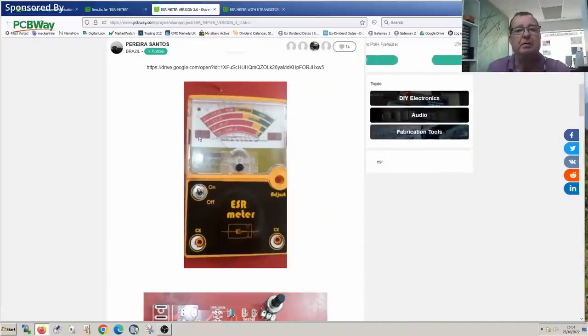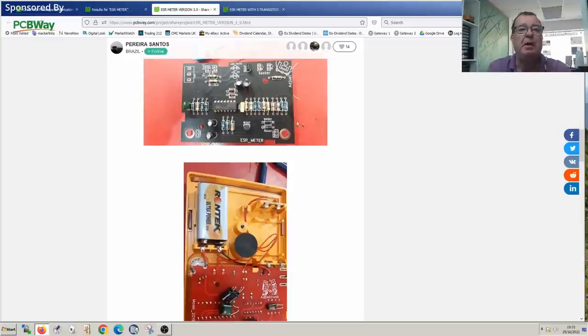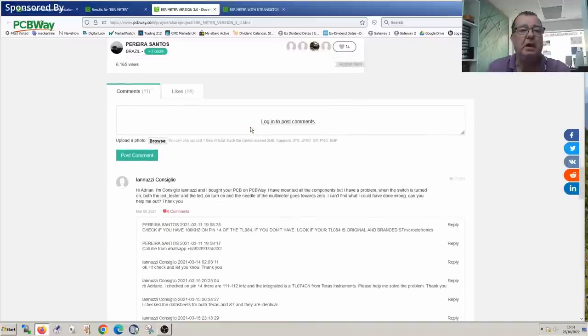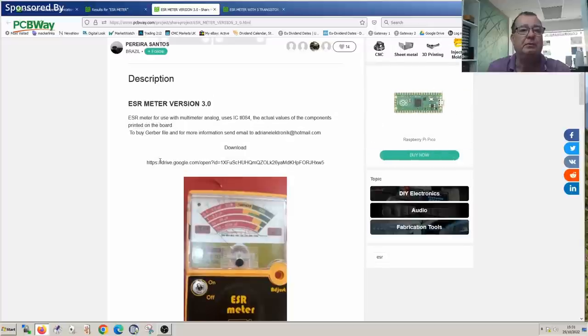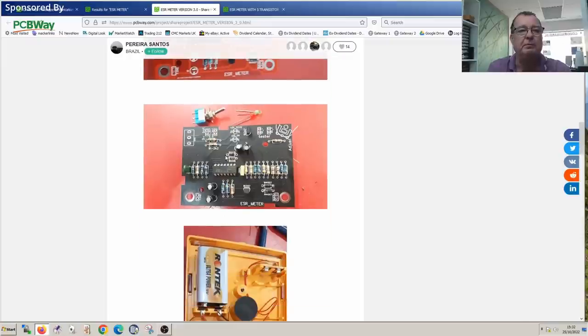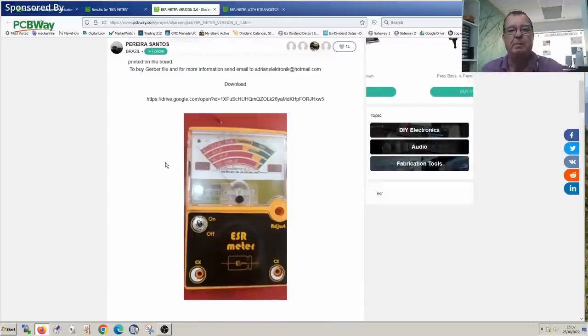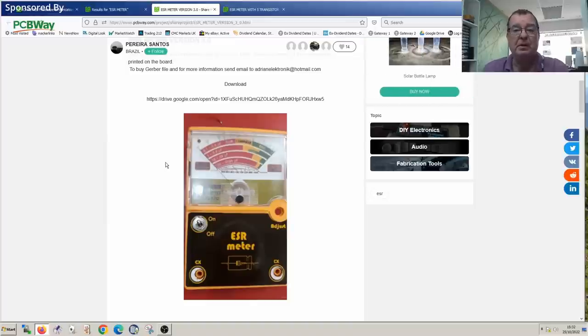For ESR meter version 3, the component values are marked on the PCB. I tried to download the files — there's a Google Drive download link. I have the PCB layout and can work out the schematic from that. But none of these look particularly amazing to me. So what about building our own ESR meter to use with a digital multimeter? Once we've done that, we can design the PCB, upload it as a shared project — the Learning Electronics Repair ESR meter — and the channel can earn a little commission.